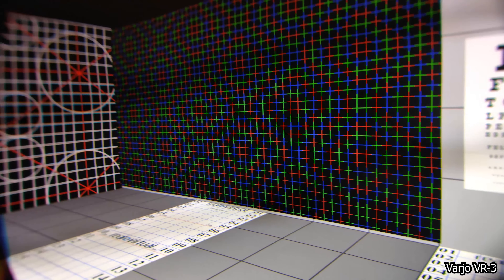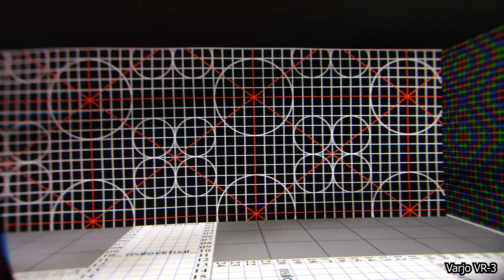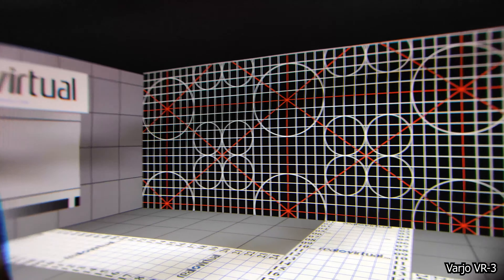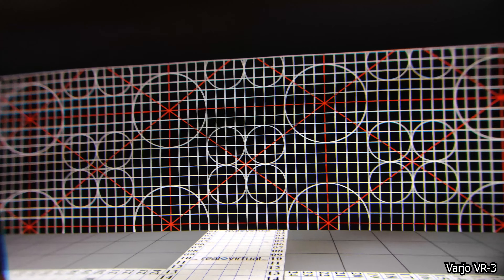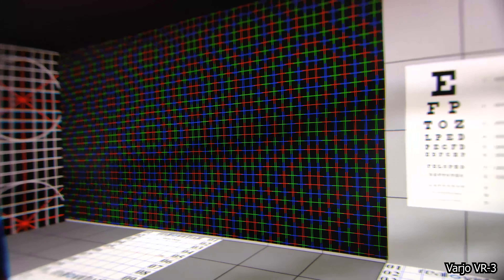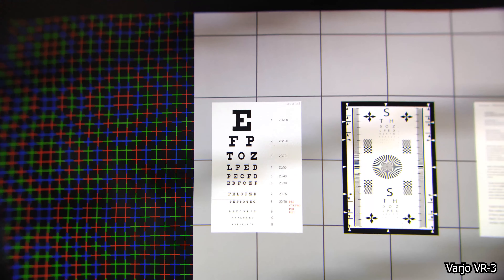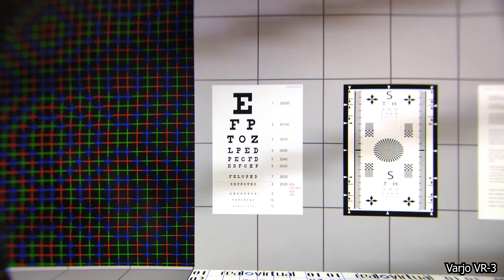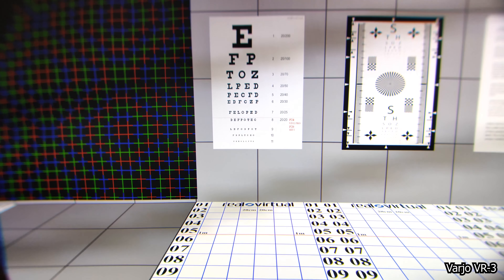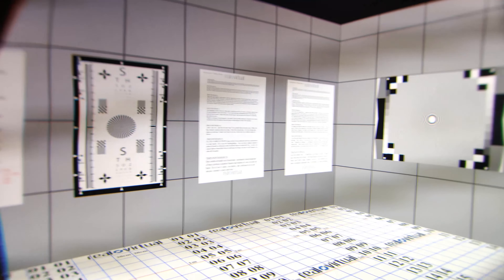Unfortunately, Vario is selling this only to enterprise customers for over $3,000, and those customers also have to pay a yearly fee of $800. So right now, unfortunately, it is still out of reach for consumers. But please, dear Vario, launch this for consumers. Make a consumer version with the same lenses and the same LCD panel — you could even drop the focus display because it's not being used here right now and it's still so clear.